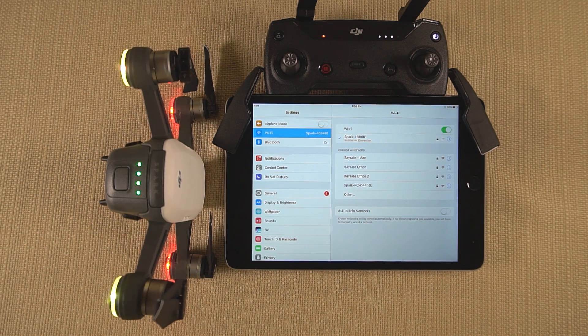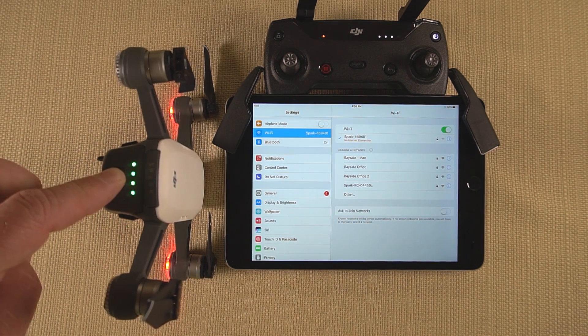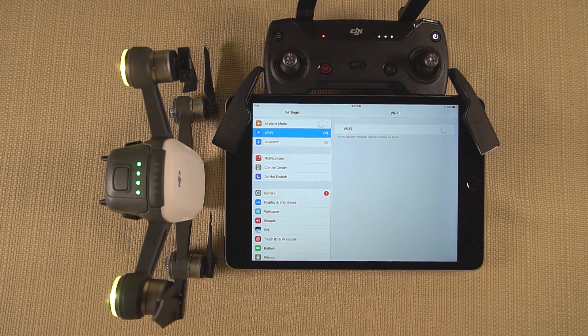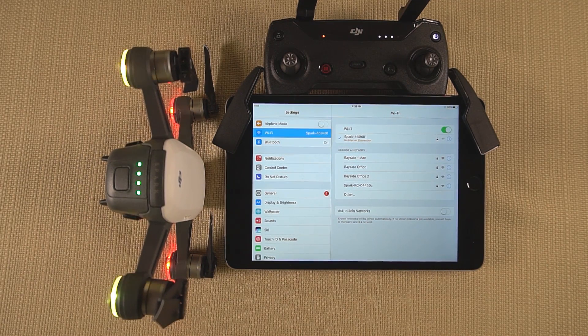If you want to go back to the standard factory settings, hold the button down for nine seconds. Three seconds gives you the first beep, three more seconds gives you the second beep, and three more seconds gives you the third beep — three beeps total. That'll put it back in the original factory setup, separating the two devices and requiring you to go through the binding procedure again. You'd want to do this if you have a new Spark, want to fly someone else's Spark with your controller, or just bought a controller and want to bind it to the aircraft.